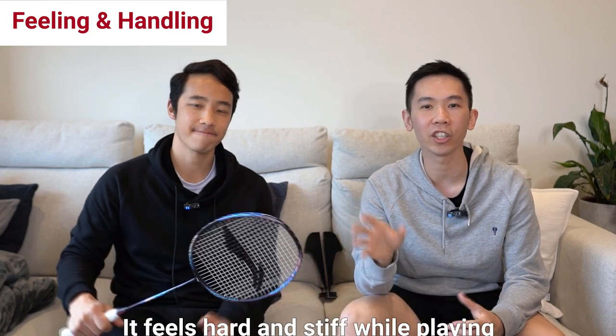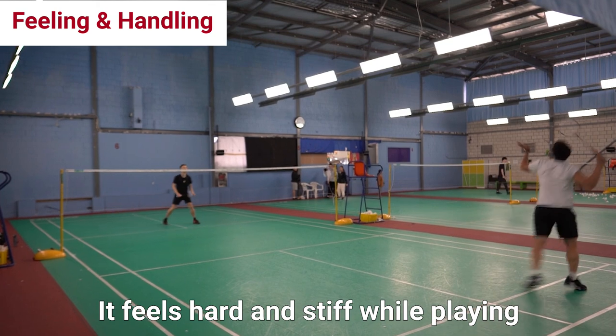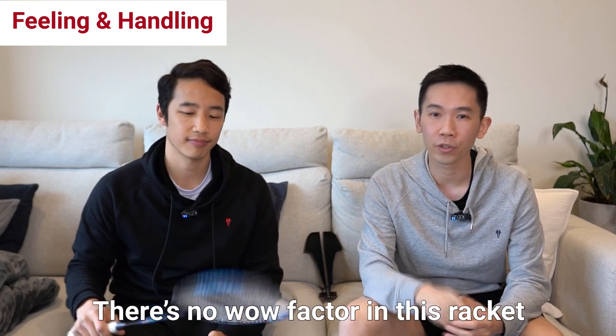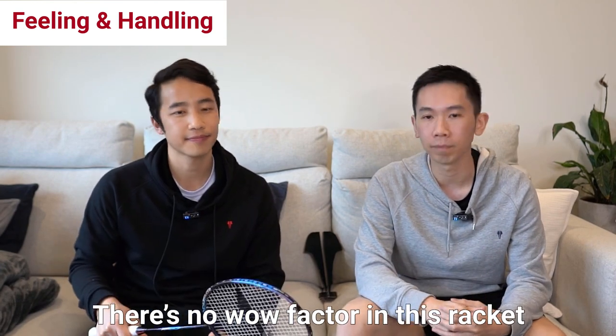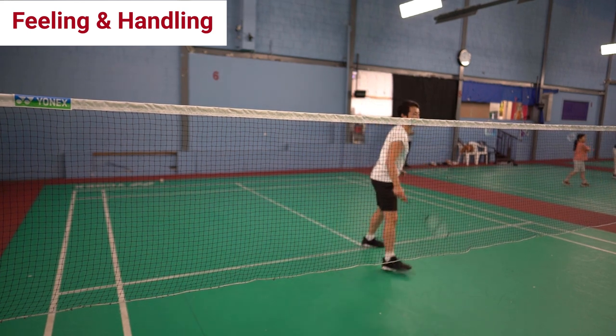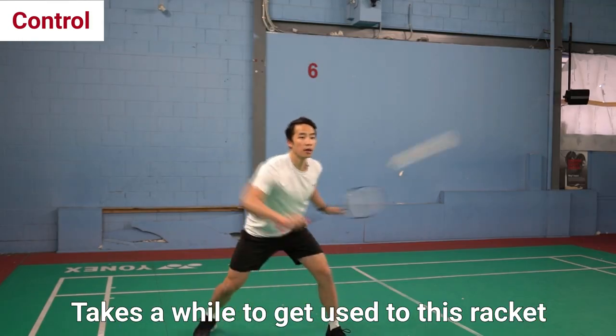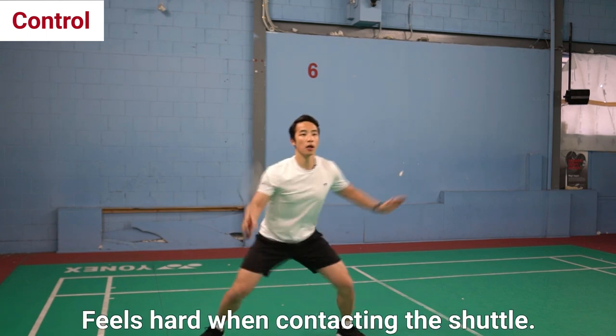You can definitely feel the hard nature and stiffness of the racket when swinging through the air, and overall it's what you would expect from a high-end Lining racket. It feels well built. It's neither here nor there though — certainly no wow factor when we picked it up. It's not the most forgiving of rackets either, and the shuttle really repelled off the string bed because of this. This combination with the racket stiffness took a while to get used to, and it definitely had a hard feeling on contact with the shuttle as well.